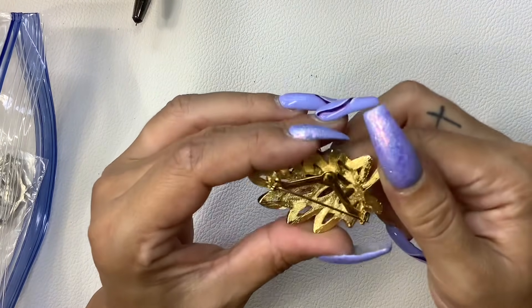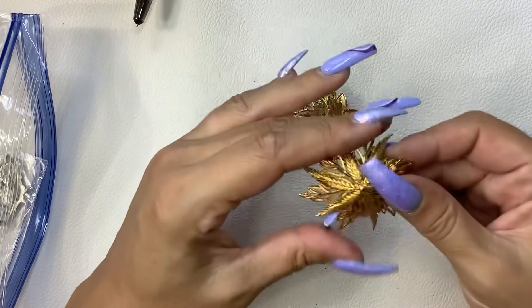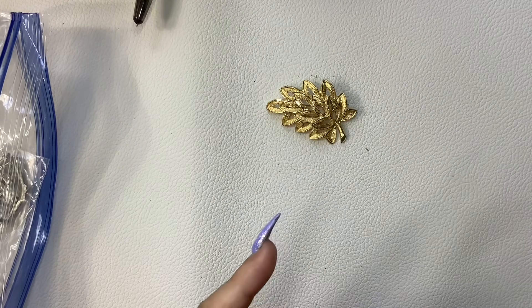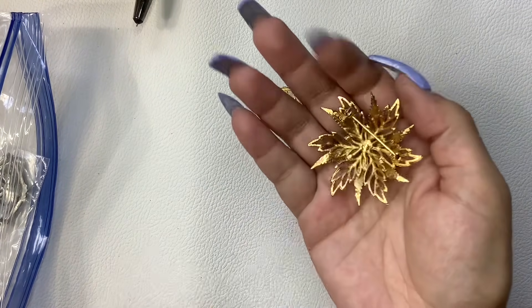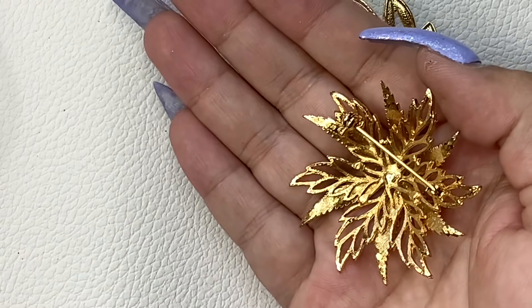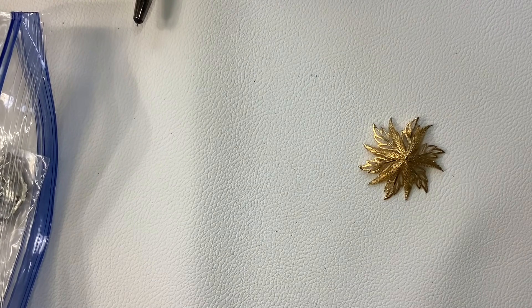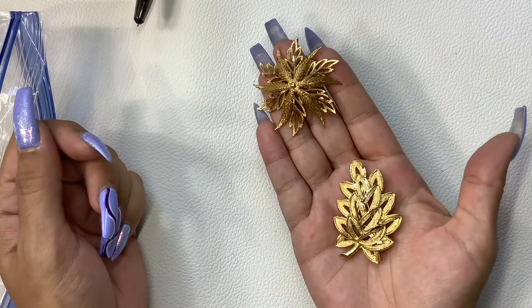We got two really nice brooches, gold tone. I don't see a maker on that one or this one, but they're in very — oh wait, this one looks like Avon. They have the little dot right there. Let me see if this one had it. No. So we'll do five a piece. They're in really nice condition. I like those.